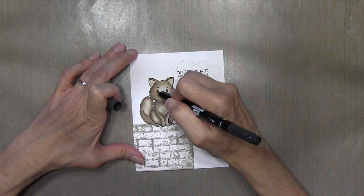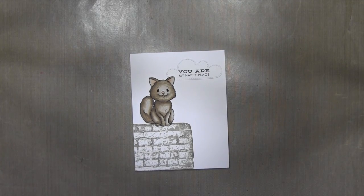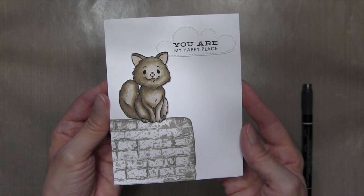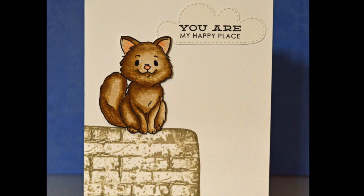Finally, I was going to add some black enamel accents to the eyes, but I didn't want to risk messing up all my coloring. So I decided to just darken it up with a Stampin' Up! black marker. And that is the card for today — I hope you enjoyed it. I will see you next time. Thanks for watching.